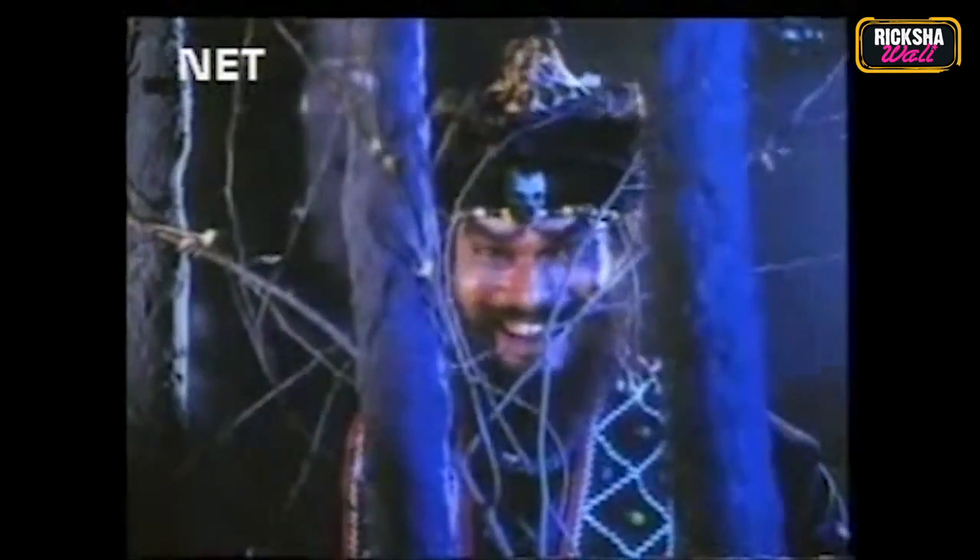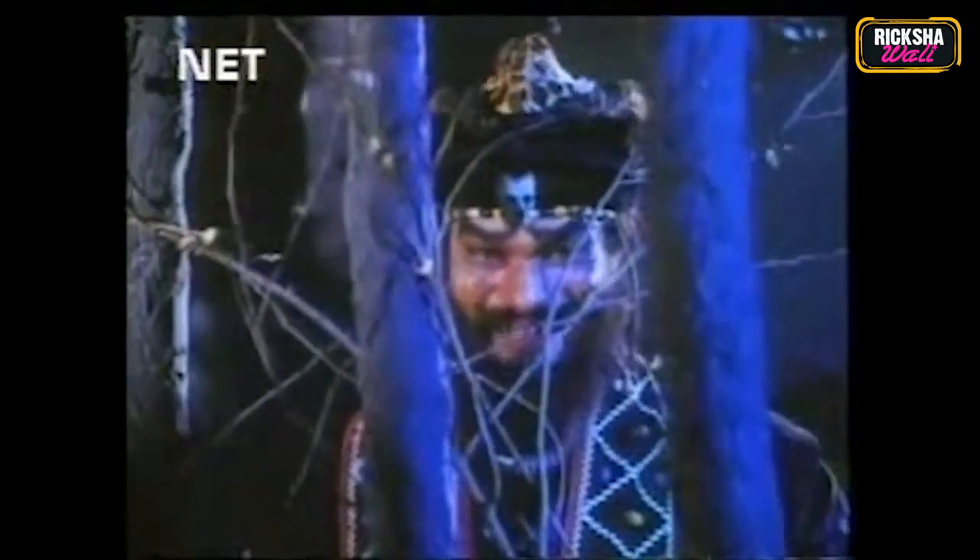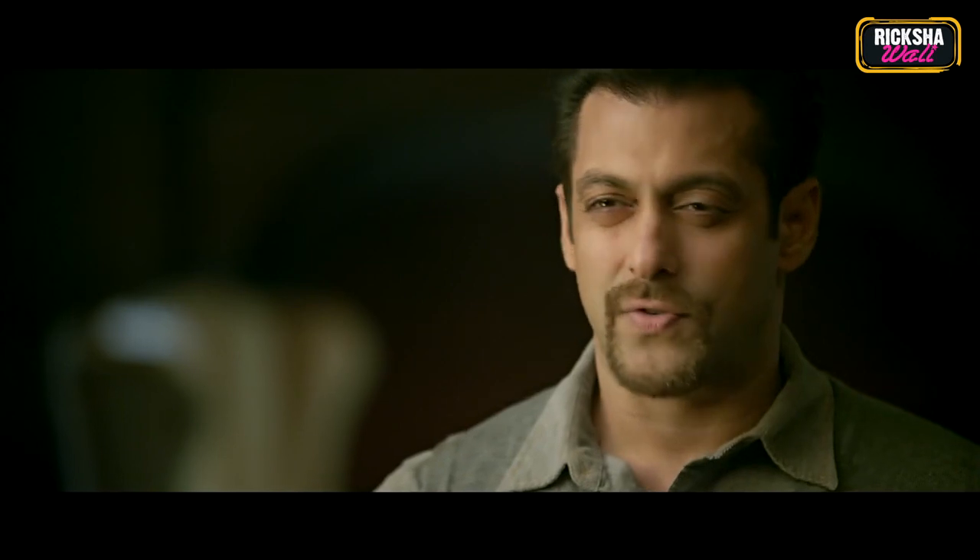The most important part about Halloween is turning into another character — meaning you wear a costume. Nowadays many Indians also celebrate Halloween just for fun. So I thought to myself, why not make a do-it-yourself costume video, Riksha Bali style? And what better costume than turning into my love of life, Salman Khan! I'll show you how to become the devil from Salman Khan's movie Kick in just a few steps, because every one of us has a Salman Khan in us. So let's get it done!